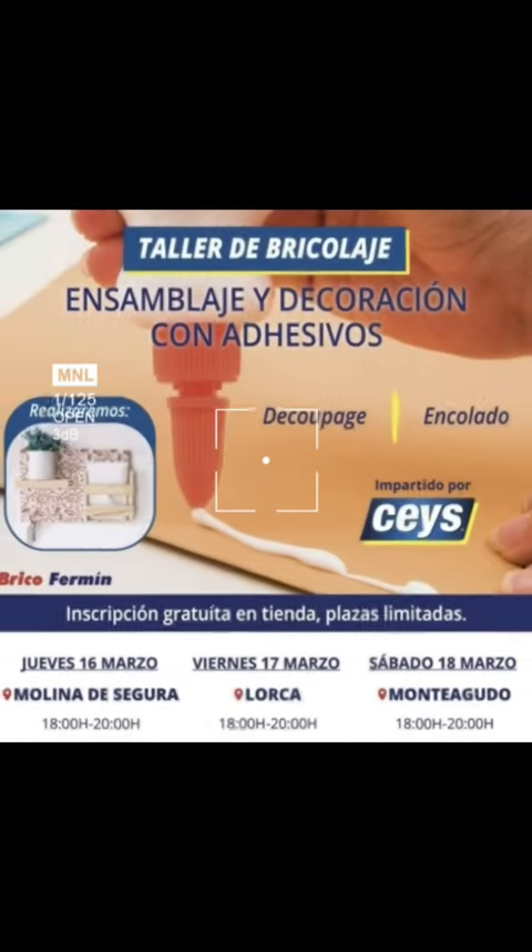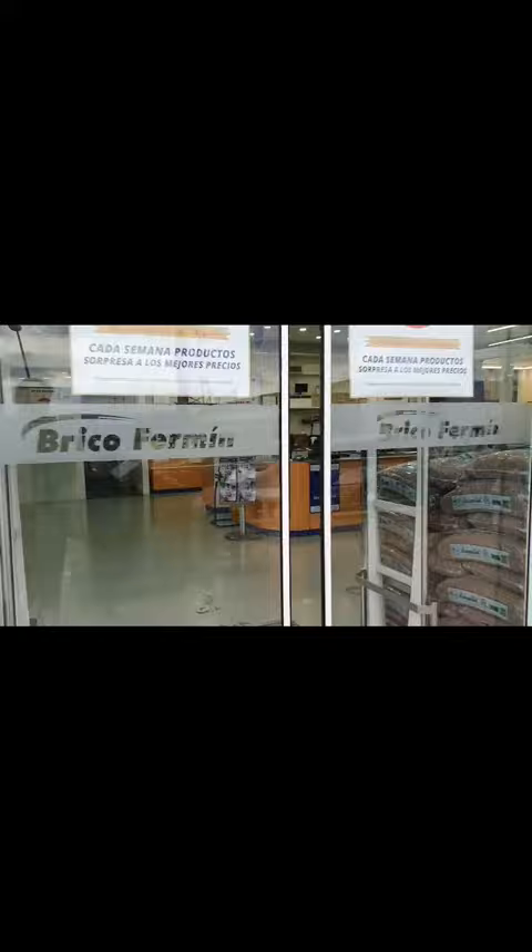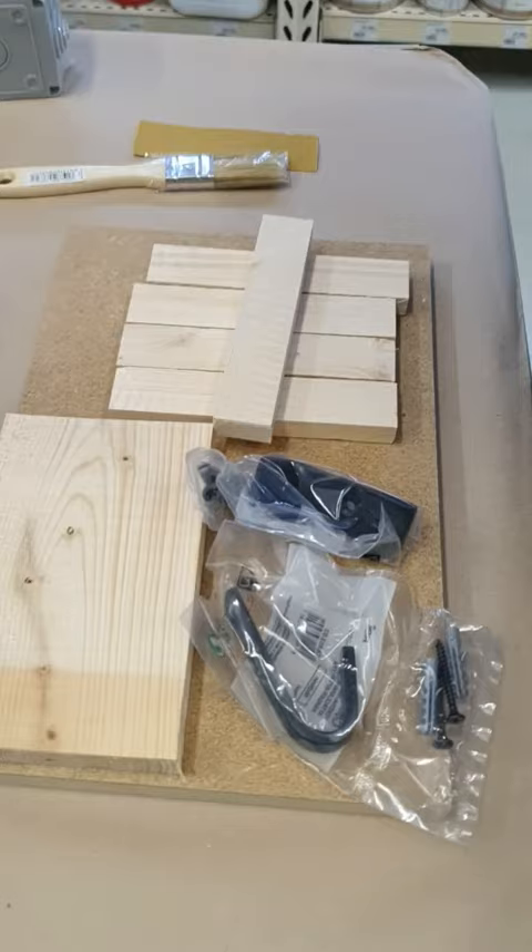I saw this ad for a little workshop and I had to go. It was organized by Brico Fermin, my local hardware store where I get most of my supplies from. During the workshop, we're going to build a little entryway decoration using glue only. I brought my bestie with me and we were excited like little kids — don't blame us, we are moms who got a few hours to ourselves. Actually, there were four of us in the gang.